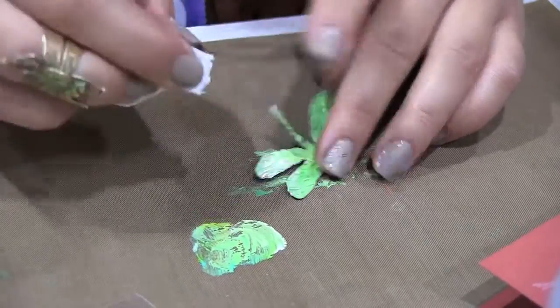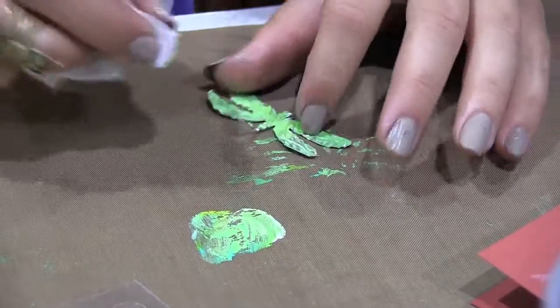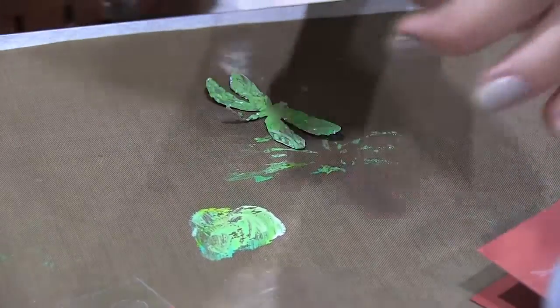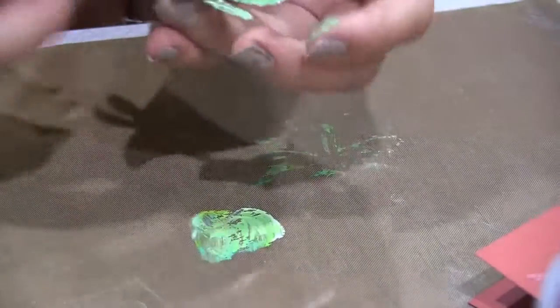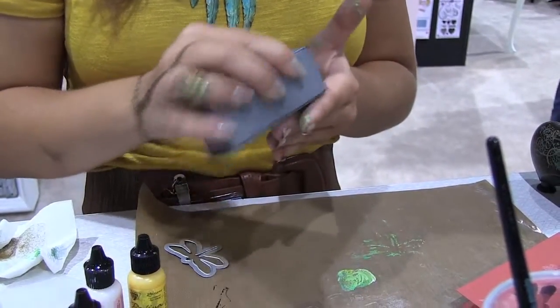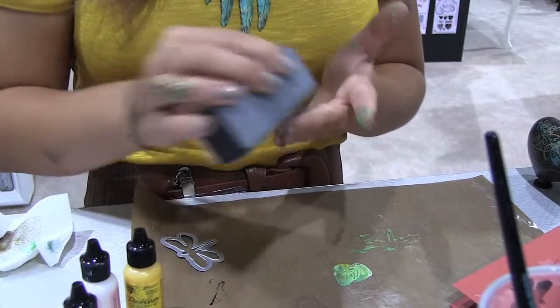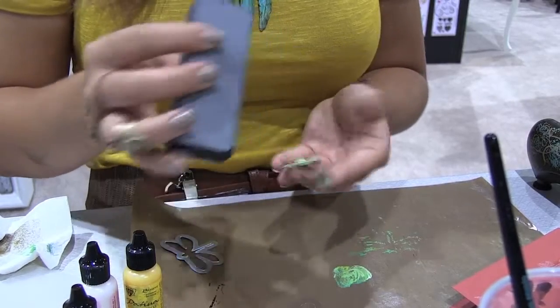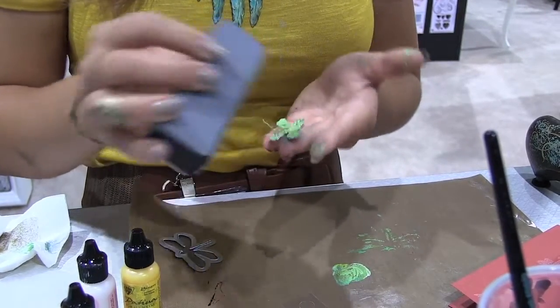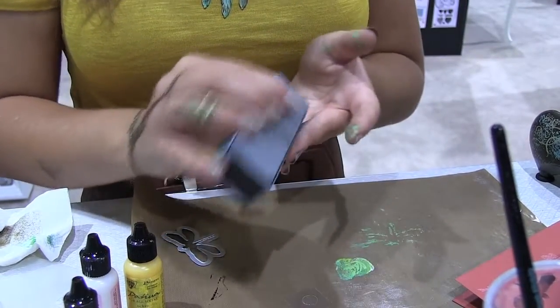So once again, just wipe that off. And then take your vintage reliefing block. Reliefing is just bringing that shine back to the front, and we're using the dark side of the reliefing block — that's going to be the heaviest grid.